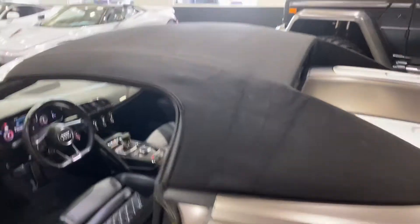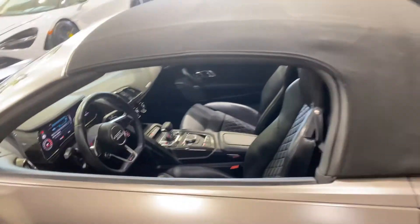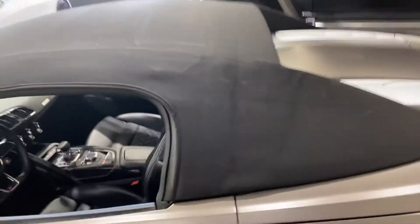I am 6'2" and I still have some room here. Here's how the car looks with the soft top up, and it's in perfect shape.